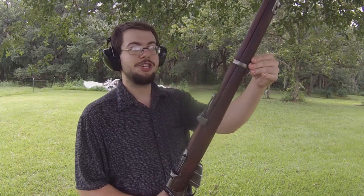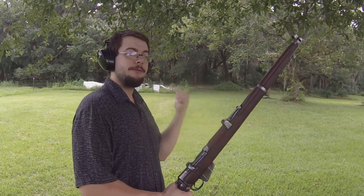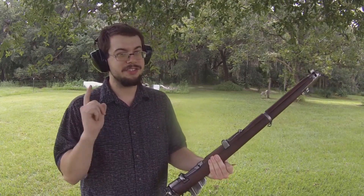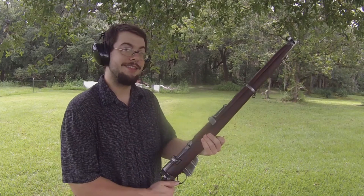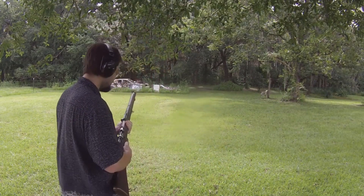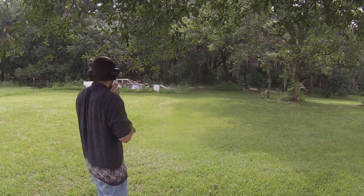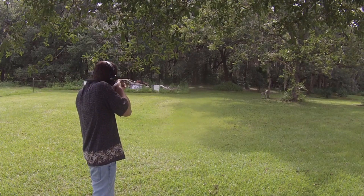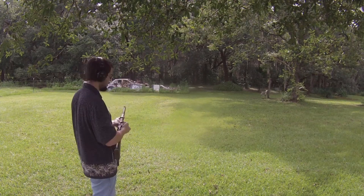So I set up some leftover wrapping paper from the holidays downrange to see if my sights are off or if I have bullets tumbling. I'm thinking I have bullets tumbling because when I fired at the steel silhouette I had one round hit exceptionally low, and if it were just a sight problem they'd all hit low. I fired one round — let's see if we even hit the target. Okay, it looks like we have a sideways round on target.